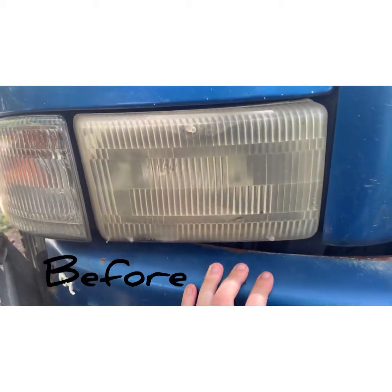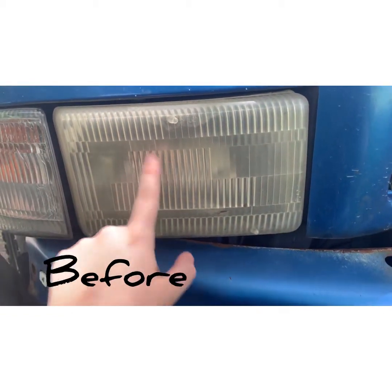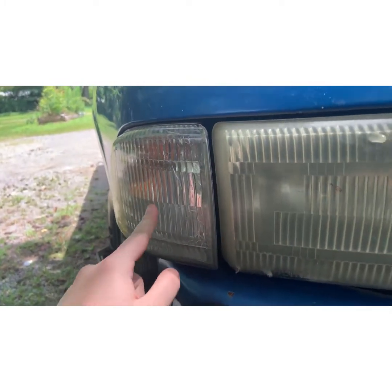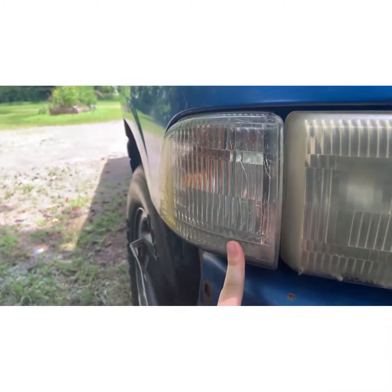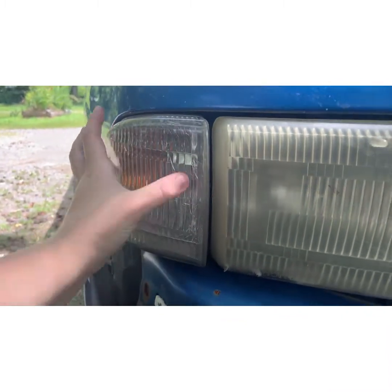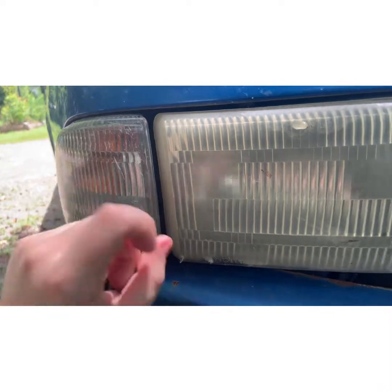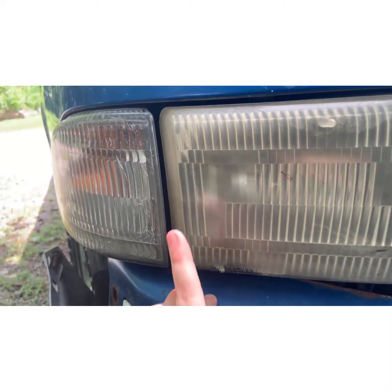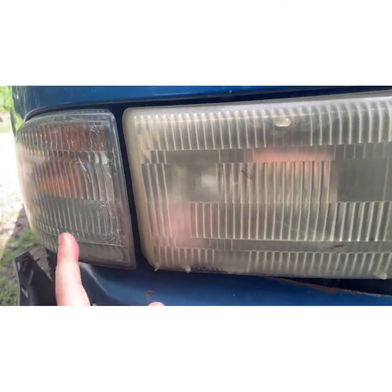I don't know if it's going to show up good on camera, but that on the outside is yellower - this part's clearer because they were a lot newer and got put on here because I didn't have these at first. You can kind of tell this one is a lot more foggy than the other one. So we might go off of that.